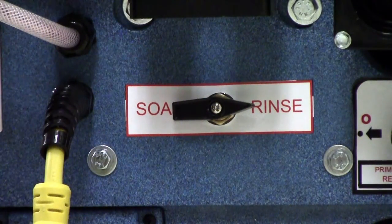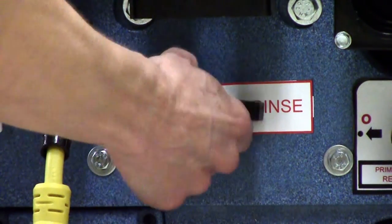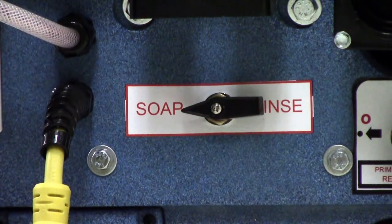Turn the selector dial on the back of the CR2 from the rinse position to the soap position to prepare for pre-spraying chemical in the restroom.